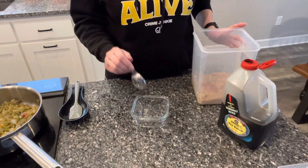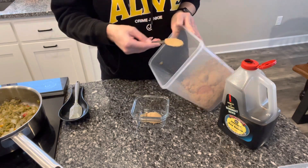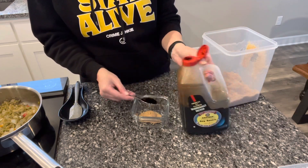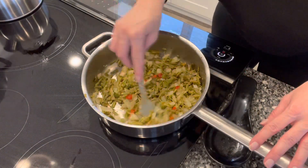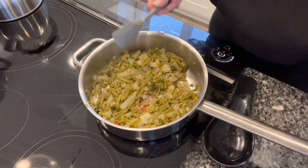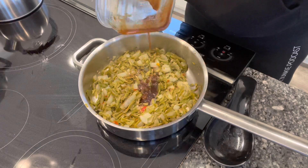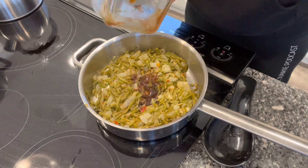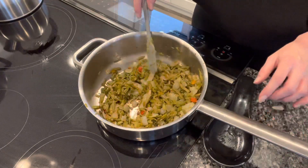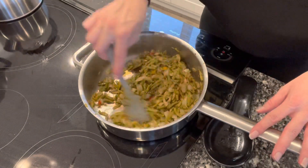Now our green beans are getting close to being done, so we're going to make the sauce that goes over the top. This is probably why I love it so much — it's a sweet green bean. It's going to be two tablespoons of brown sugar and one tablespoon of soy sauce. You just mix that together. Our green beans are about done — they didn't really get browned this time, but I think it's because I used canned instead of frozen. So I'm going to turn the heat off and pour this sauce over them, mix it in really well, and that's it. Simple as that and it's super tasty. I still consider it healthy even though it has brown sugar in it.